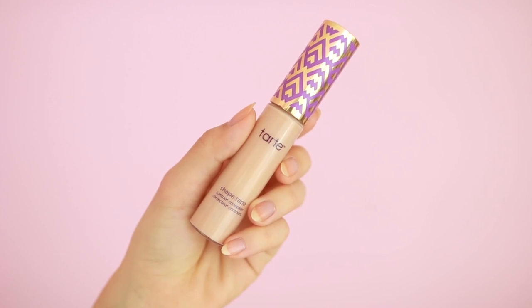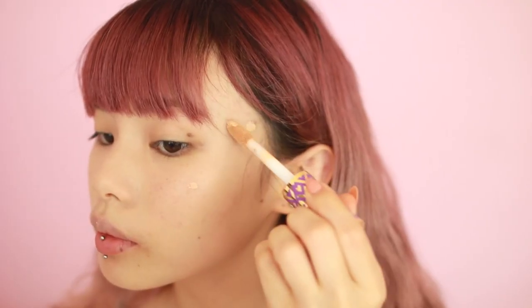To keep it looking as lightweight and natural as possible, I try to avoid building up with foundation. So instead, I'm using a really nice heavy-duty concealer to spot conceal any blemishes that are still peeking through. I have been obsessed with the Tarte Shape Tape Concealer because it blends quickly while delivering maximum coverage, and it's also super long-wearing.